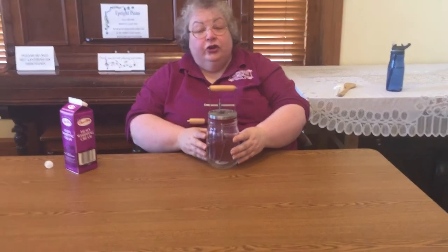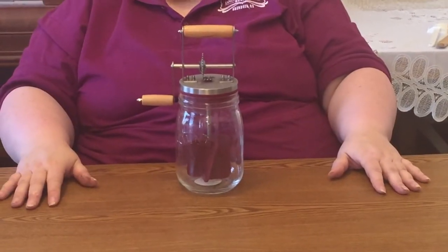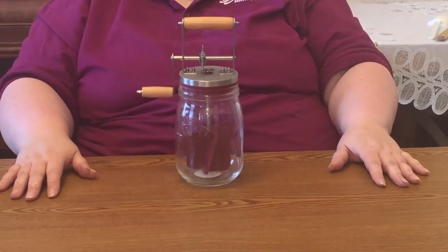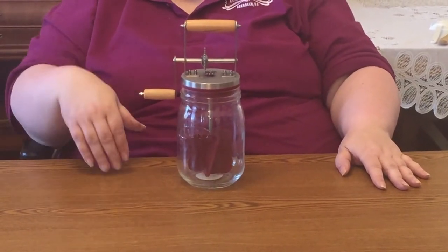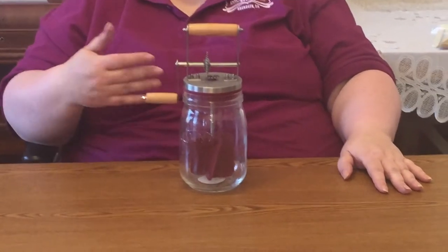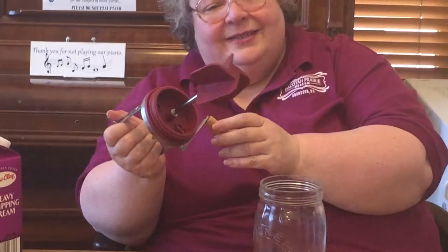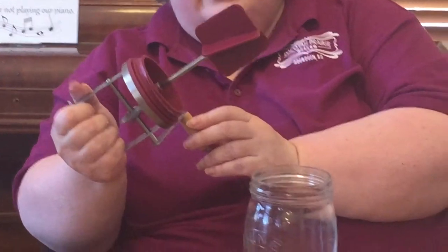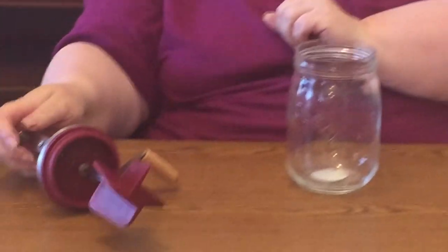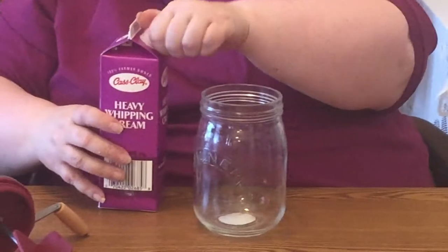Now for the Kilner — a smaller churn available online and in catalogs, a little easier to have at home, though you can't fit as much cream and won't get as much butter. Unlike the wooden Daisy churn, this one is metal, so it can go in the dishwasher, though it's just as easy to wash by hand.